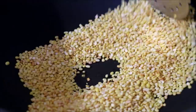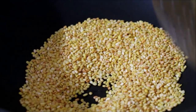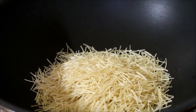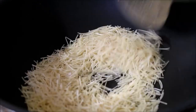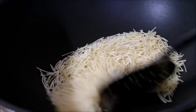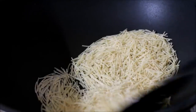Wash the mung beans thoroughly. In the same wok, add the vermicelli and dry roast on low flame using the same method. Constantly keep stirring until it turns light pink in color and a good aroma starts releasing. Once dry roasted, remove the vermicelli from the flame.